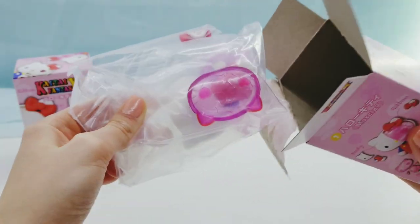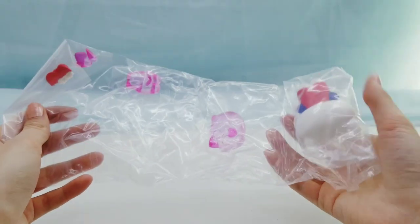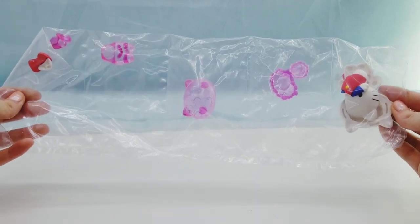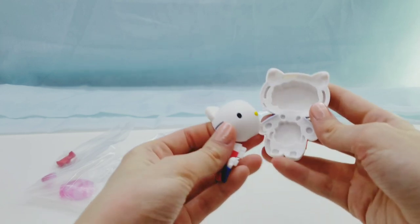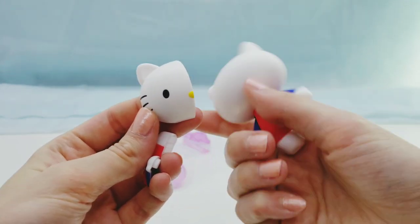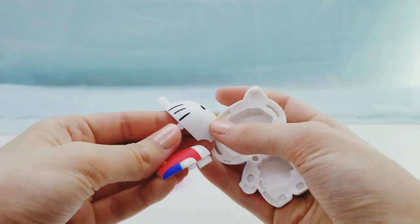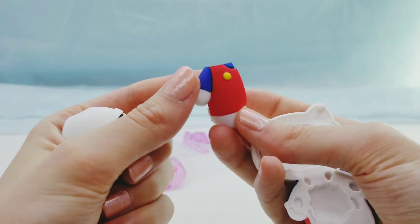Alright, so the one we got first is the muscle one. Here are some of the Hello Kitty pieces — you can see her face there and then part of her outfit.